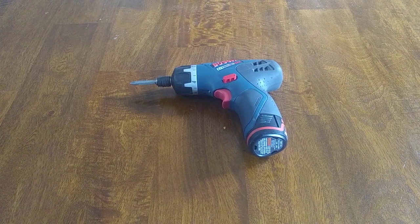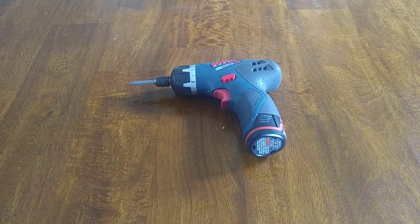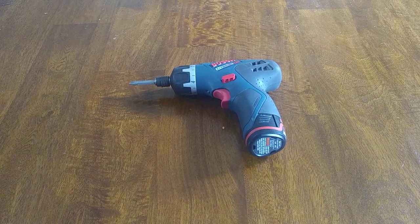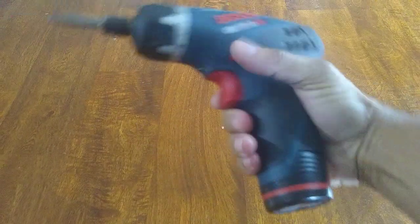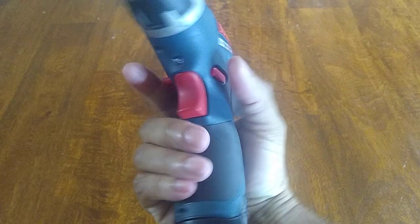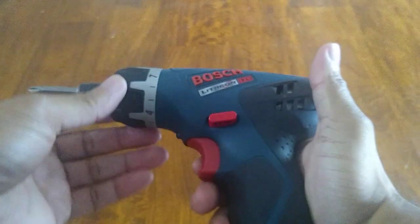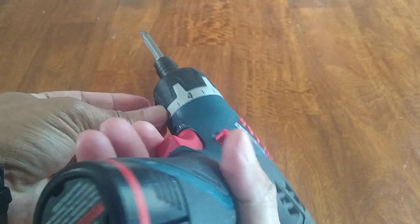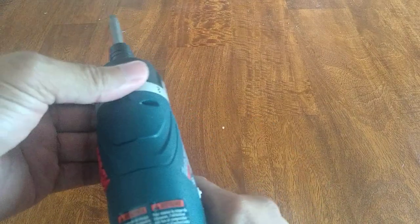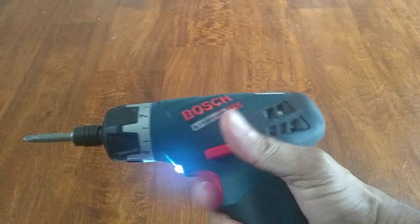I've been using this Bosch cordless screwdriver for a couple years now and it's actually a pretty decent screwdriver. It's very easy to operate — you can see it goes one way, this goes the other way. You have your settings for drilling and your different torque settings here. As you can see I just got it set to 10.